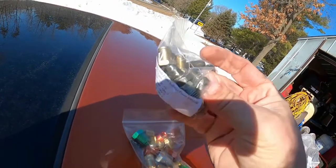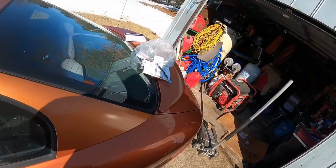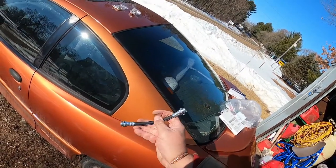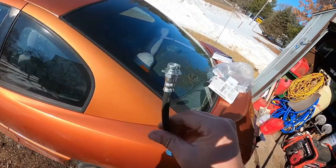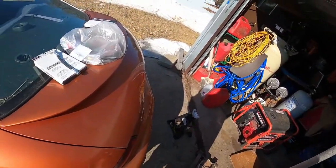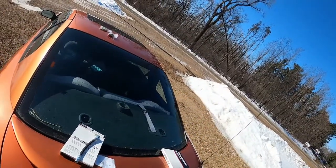That is a bubble flare. I have to go with bubble flares on this because this is the brake line that allows suspension movement on the back, and that is set up for bubble flare only.